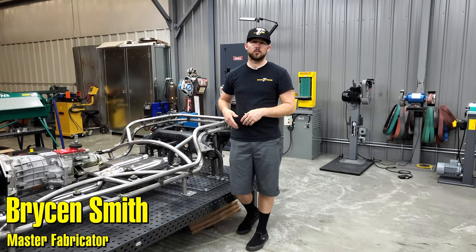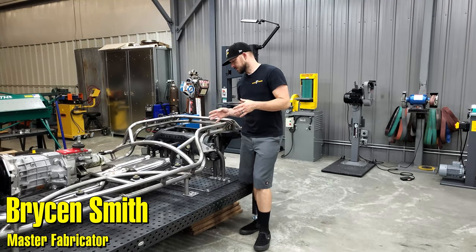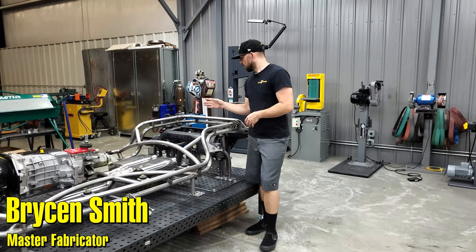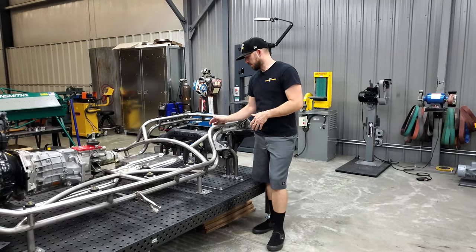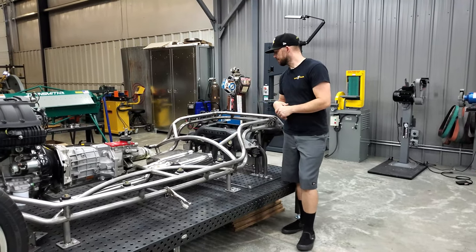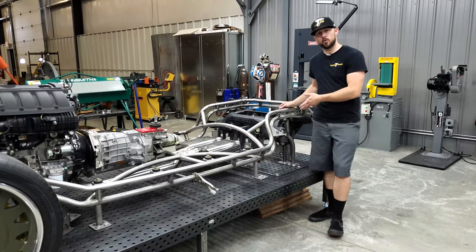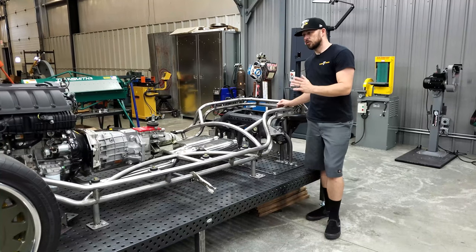Hey guys, I'm Bryson with Trick Tools and we are back here with another project video. This one's going to be different from what we've been doing lately. This is a project car of mine that I've been working on for a while. As I've been building the car, I built the chassis and mounted up this 2016 Ford Mustang rear suspension in it and got it all rolling.